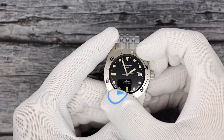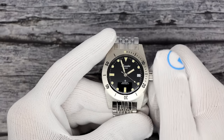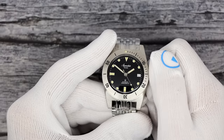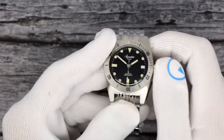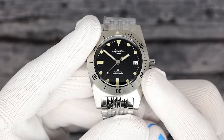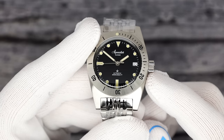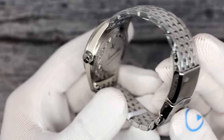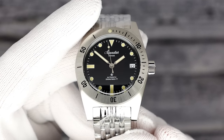The bezel is bi-directional, and this is something Aquastar was known for — a friction-fit bi-directional turning bezel. The crown winds, hacks, and one click out changes the date. Date is at 3 o'clock. The movement inside is a Swiss La Joux-Perret G100, which is more or less like an ETA 2824 or a Sellita but with a lot of enhancements. It is 28,800 bph, 68-hour power reserve, top-grade movement with a tungsten rotor and ball bearings. A true Swiss made dive watch.